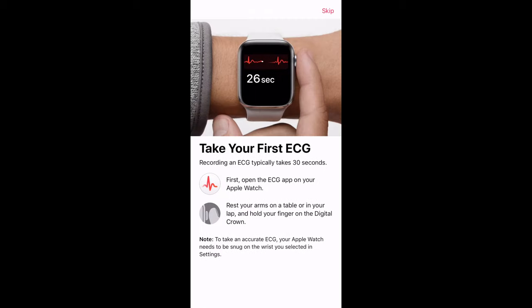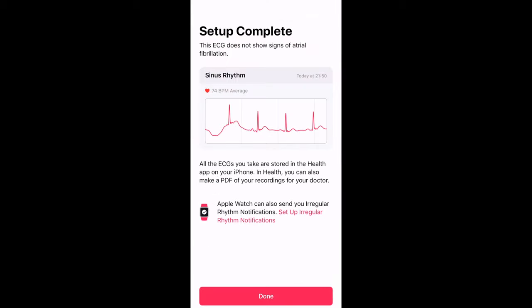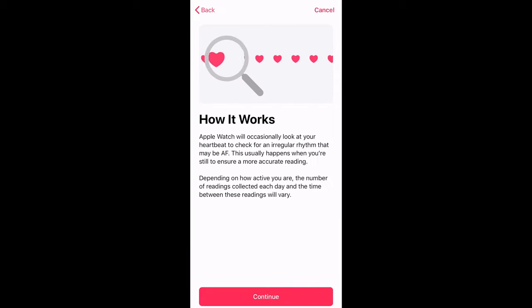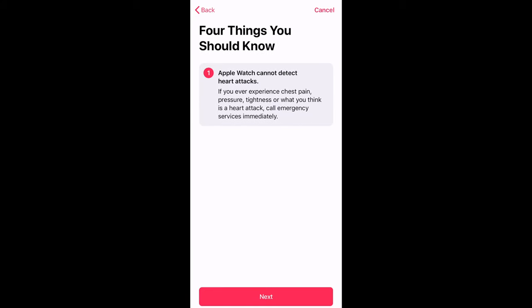Moving on to how to take your first ECG — you go through options like your date of birth, and then you'll see the screen to show setup is complete. Next you'll see how the actual ECG works, showing you information on how it collects data and how it notifies you of things — four quick points you should know.